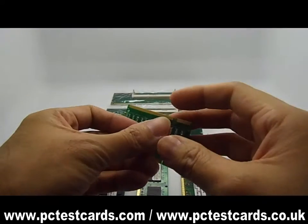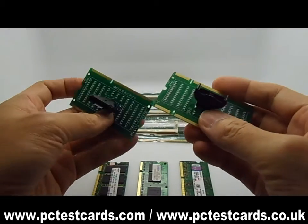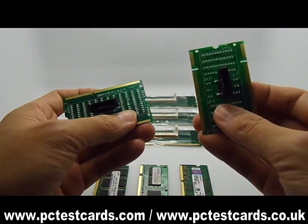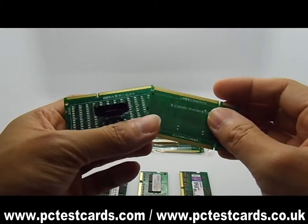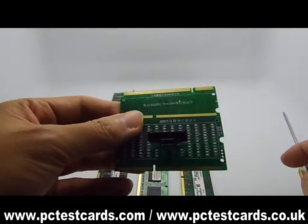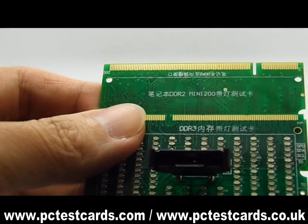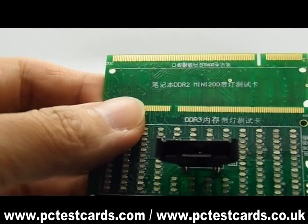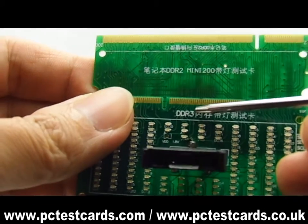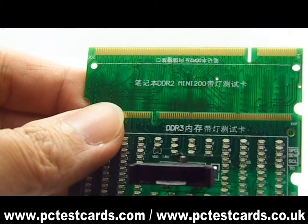I used different types of laptop RAM slot testers with LED indicators to test the laptop RAM slot connectors, to make sure the laptop RAM connectors are working. These are the two laptop RAM slot testers I used: the DTL3 laptop RAM slot testers and also the DTL2 laptop RAM slot testers.